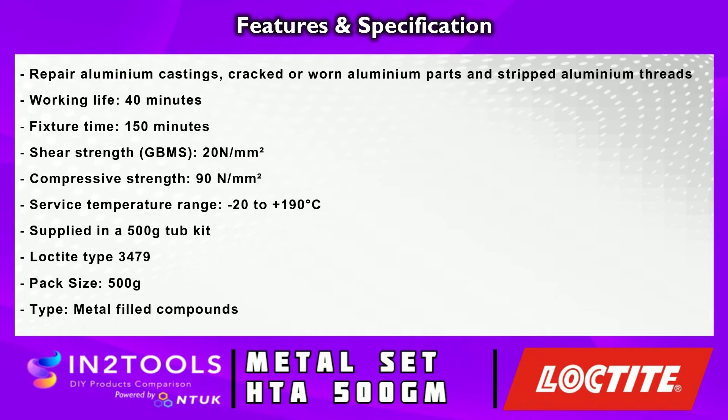The features and specifications include the following. It can repair aluminium castings, cracked or worn aluminium parts and stripped aluminium threads. The working life is 40 minutes. The fixture time is 150 minutes. The shear strength is 20 newton millimetres squared. The compressive strength is 90 newton millimetres squared. The service temperature range is minus 20 to plus 190 degrees.